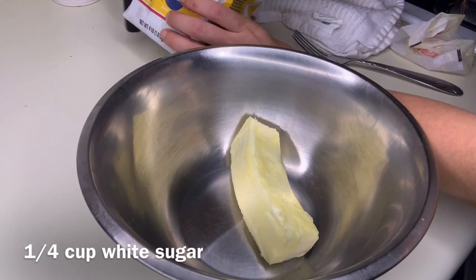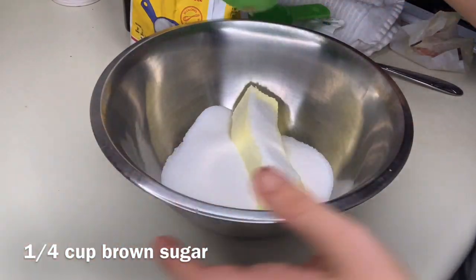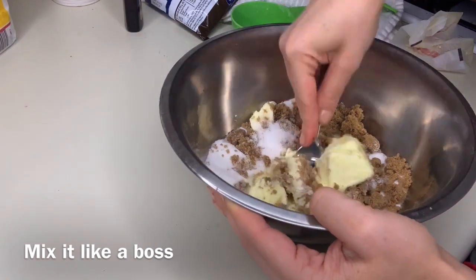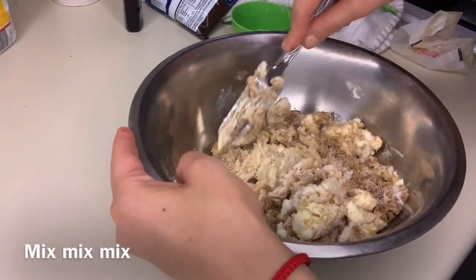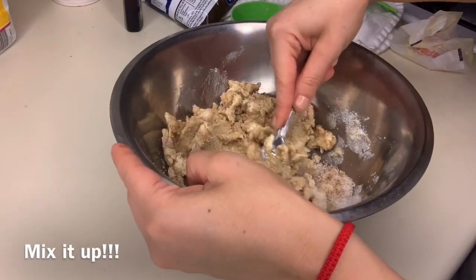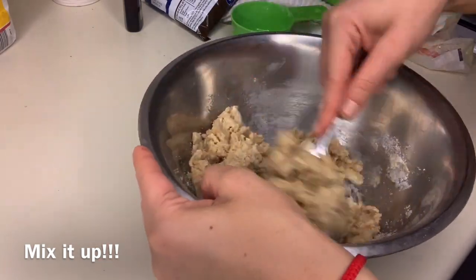Next you're gonna add in a half cup of white sugar, and now a fourth cup of brown sugar. Then you're gonna mash it — I like to use a fork, you can also put it in a mixer. My mom always told me that anytime you had emotions, whether you're mad, sad, or happy, to always put it into baking. So that's why most of the things I do are by hand with a fork and never a mixer.